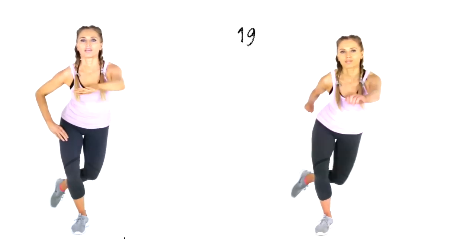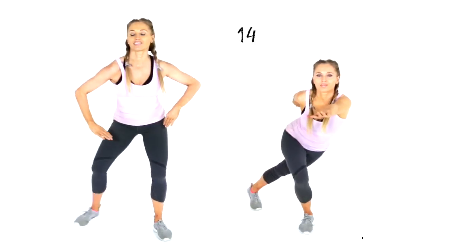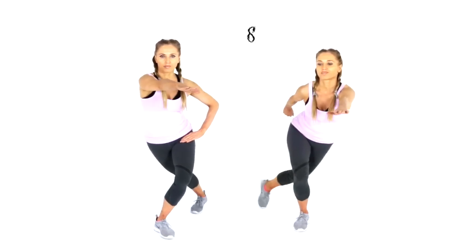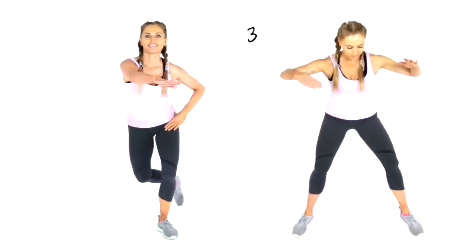Straight back into that skaters lunge from one side to the other — really reach that across. If you're following on the right, jump it nice and high as you transfer from one leg to the other.